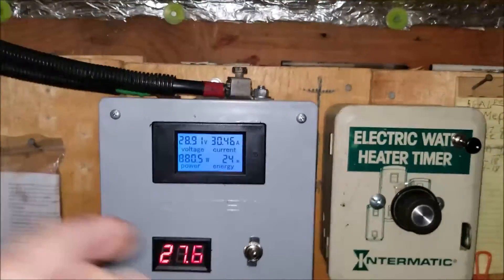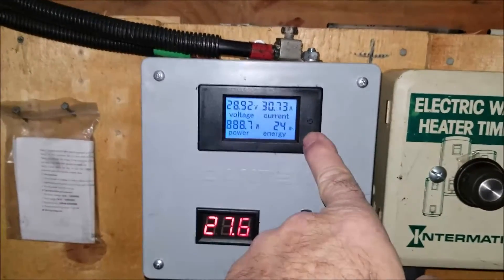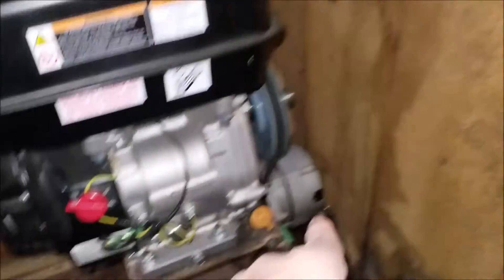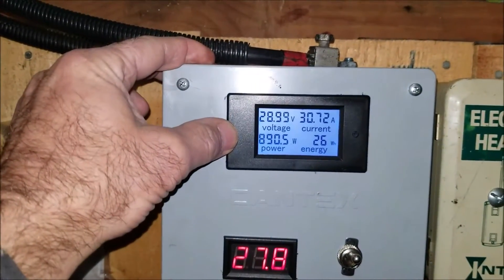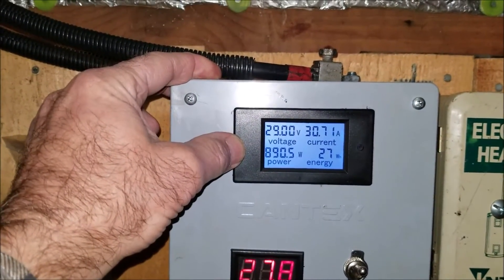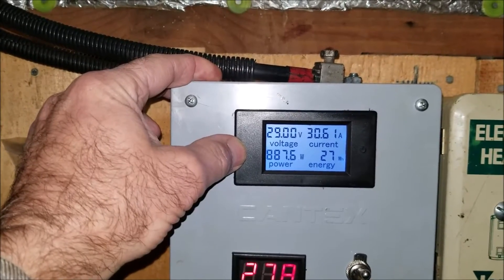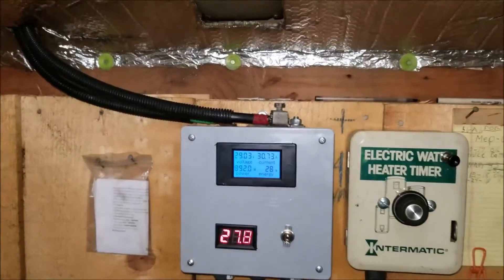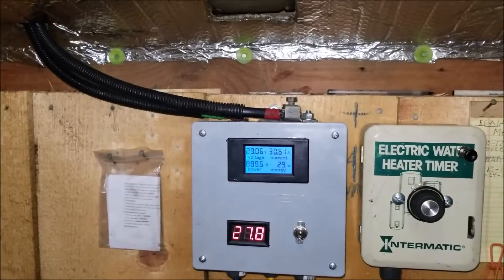You can see we put in 24 watt-hours since we started that little alternator. It's putting out 890 watts. We'll see how long she runs.